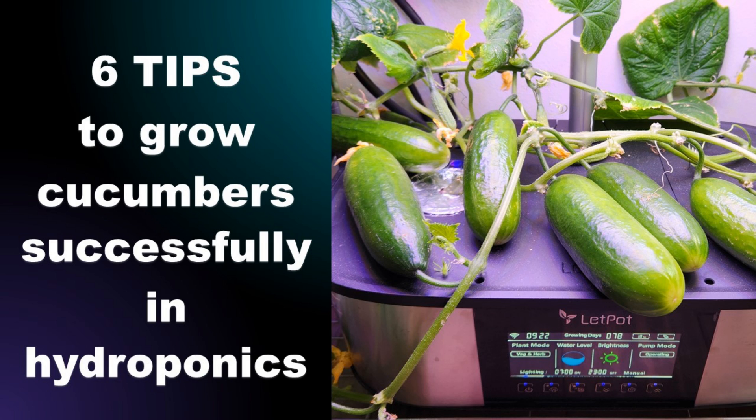Hi friends, here are the six tips to grow cucumber successfully in hydroponics. I will keep it short and straightforward. Let's get started.